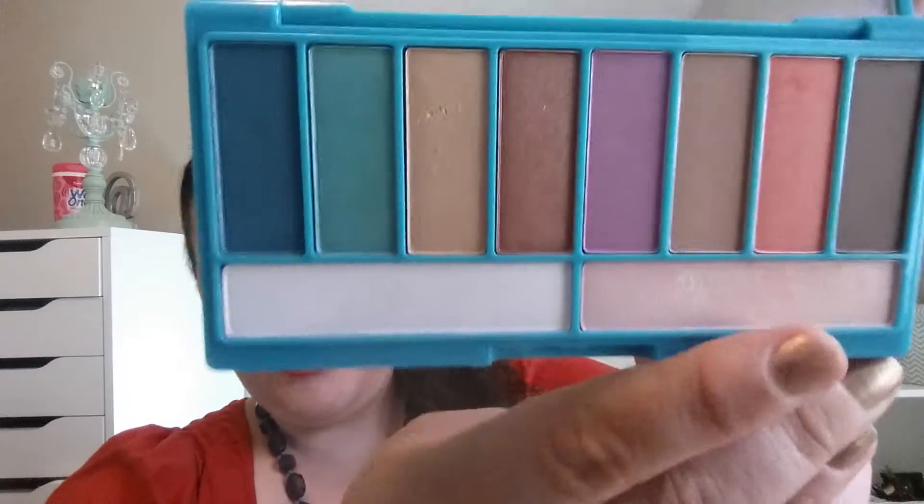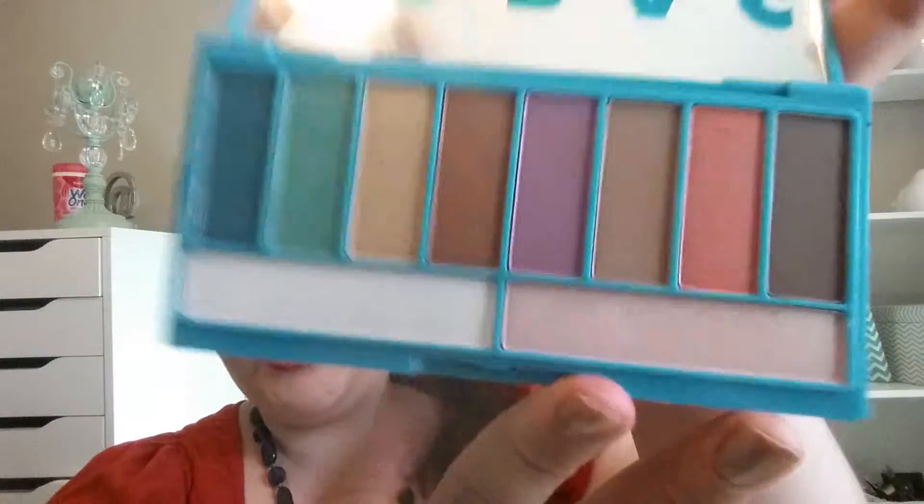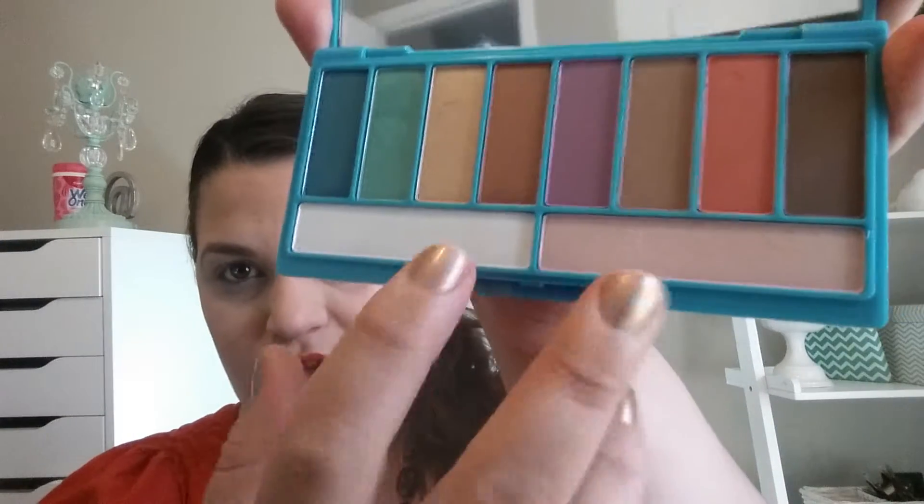Hi guys, this is a review of the Lorac palette for Afterglow. There are 10 shadows in it, two of which are pretty much exclusively highlighters, but you could use them on your lid.